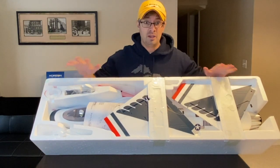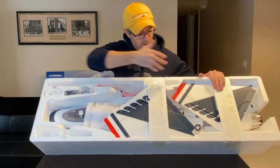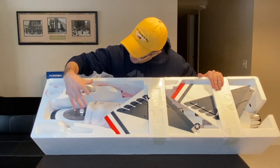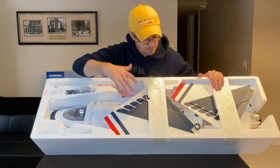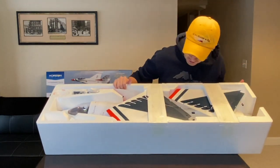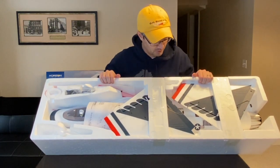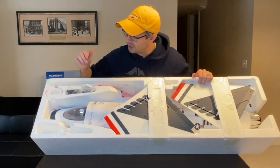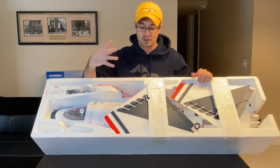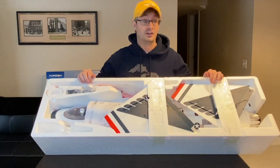Alright, we've got the main box taken off, so now we're down to the Styrofoam packaging. You can start to see the aircraft coming together inside the box. Similar to the 64mm, we have the fuselage, the vertical stabilator, and the two sections of the wing. Somewhere buried in here will be the horizontal stabilator. It looks very similar to a scaled-up version of the 64mm in the way it goes together. We'll take each piece out and review them.